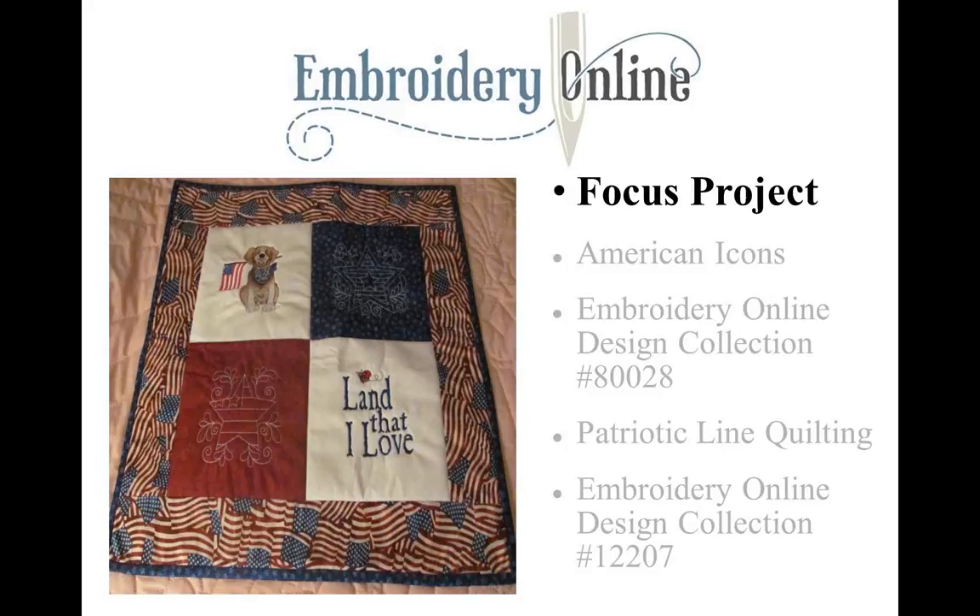Today's focus project is this cute little quilt here on the left-hand side. Today's sewing machines make it a lot easier than ever to do your own machine quilting. The first method I want to show you is hooping using a stabilizer. This quilt was done with Embroidery Online Design Connection Collection number 80028, called American Icons. The quilting was done with the Patriotic Line Quilting, number 12207.